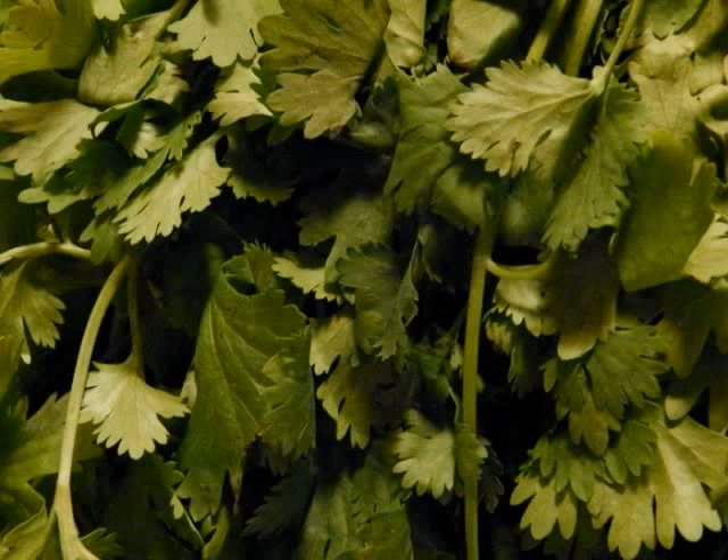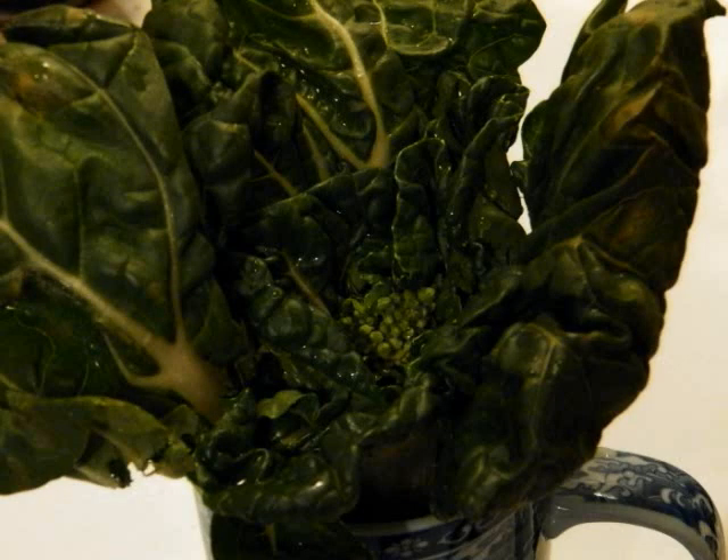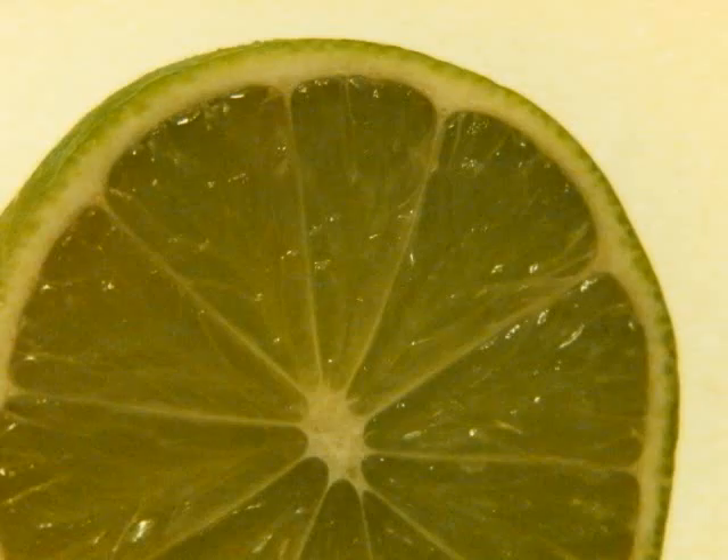Canary Melon. Cilantro. Baby Bok Choy. Lime.